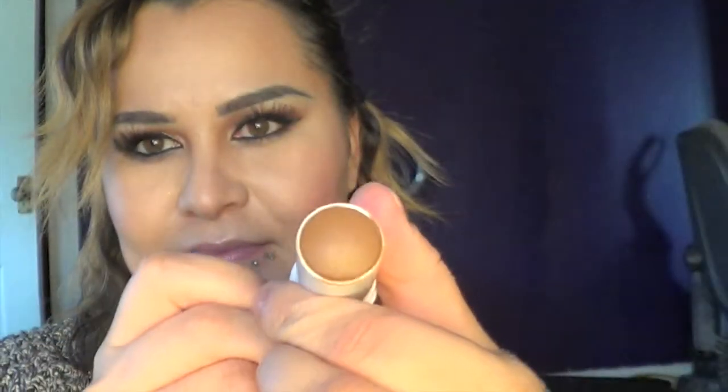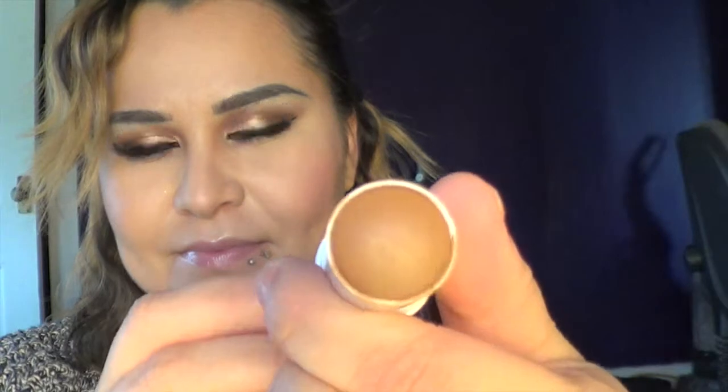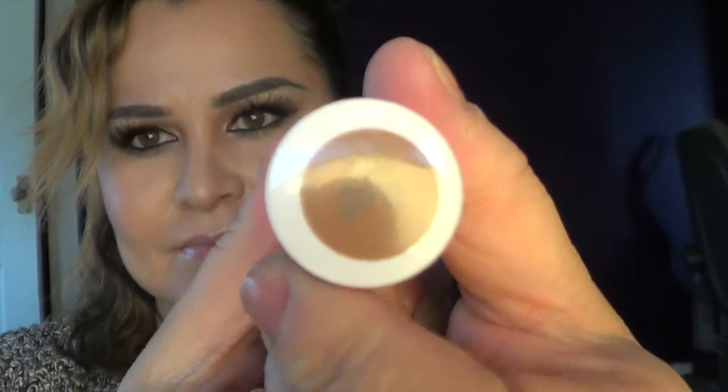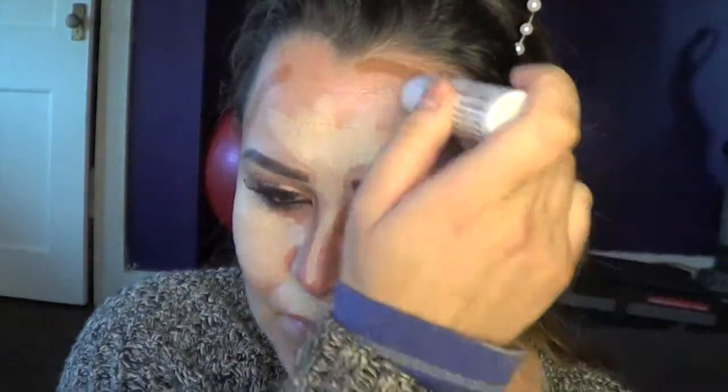Here I've got another foundation stick, also by Drew Barrymore, from Flower Beauty. I'm using a color darker than my skin tone and applying it to the hollows of my cheeks — pretty much where I want more definition. This is part of contouring.